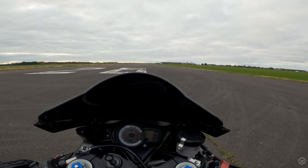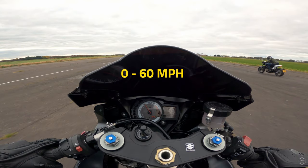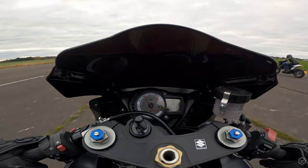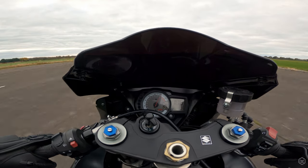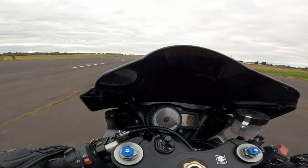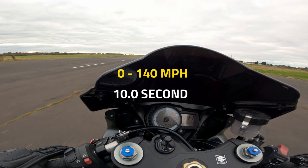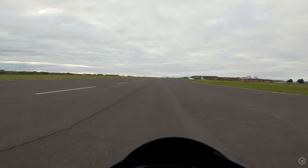12 years on, the GSX-R is still epically fast: 0-60 in 3.6 seconds, 0-100 in 5.7, and 0-140mph in 10 seconds flat. These are all really good numbers, comparable with pretty much any superbike out there, and only loses out in the 140 test to the latest 1000cc superbikes.